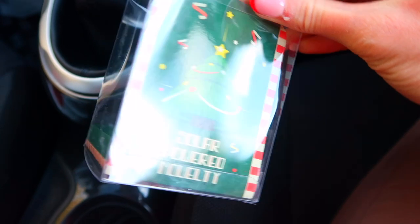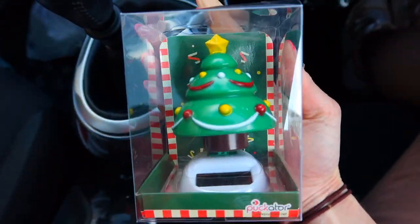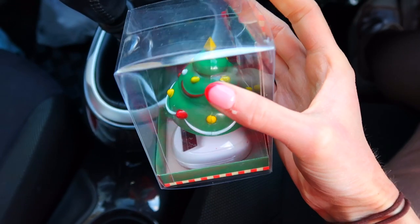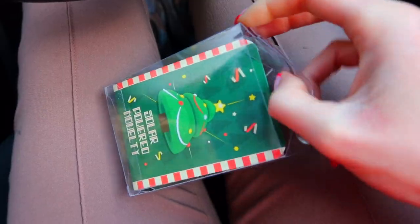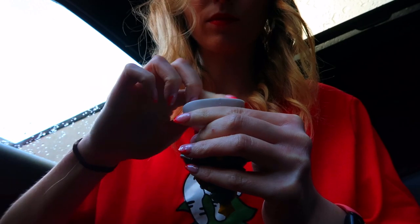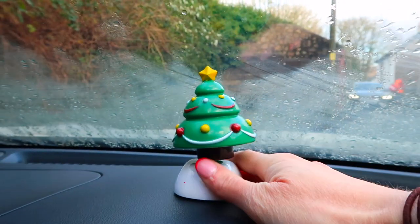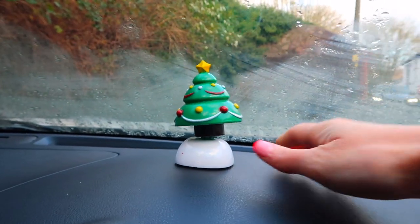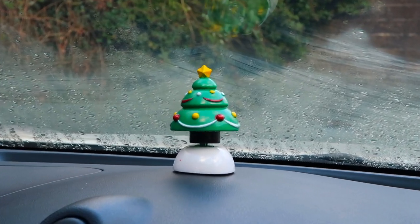We have this little solar-powered Christmas tree that goes on the dash and moves back and forth in the sun. I had a reindeer last year but decided to change it up and get a Christmas tree this year. Oh, it's working — that's so cute! This is literally me throughout the entirety of Christmas.